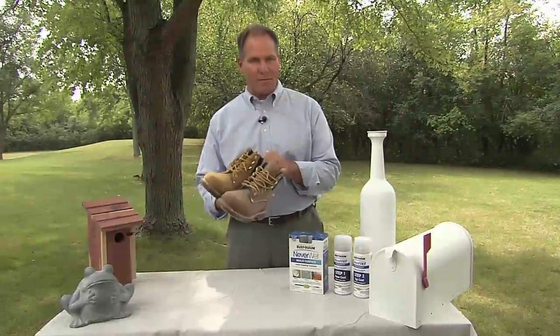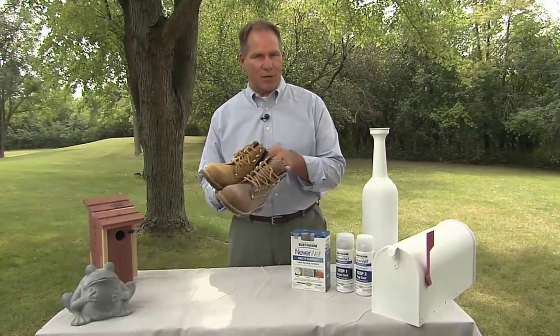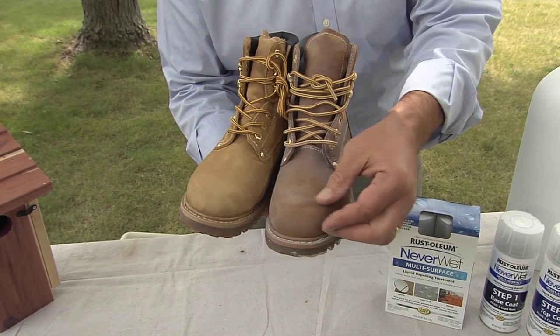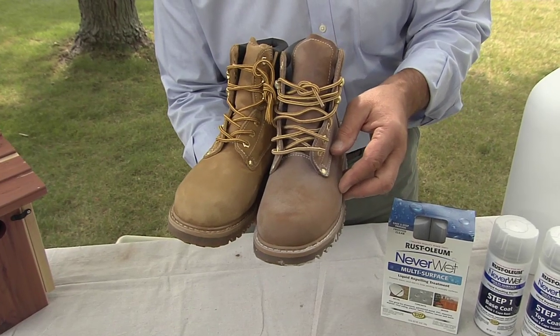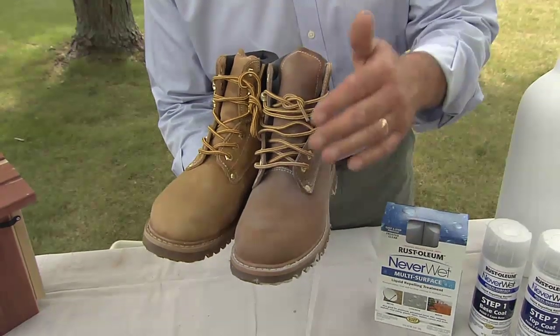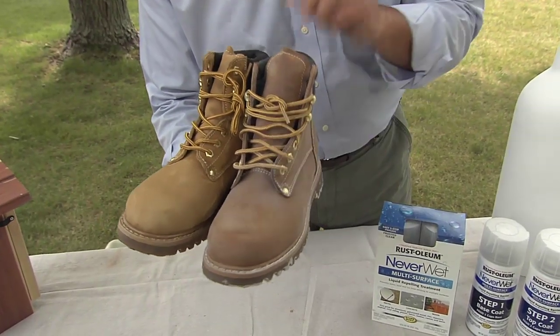I've treated one of these boots with Neverwet and one is original. Now notice when it's applied, it does change the color and there's also a little bit of haze that comes over the surface. So you want to make sure whatever surface you're applying it to, that little bit of haze and color change won't bother you.